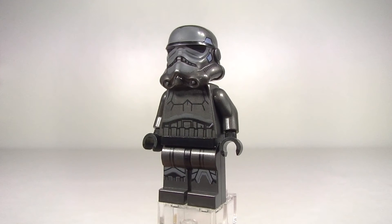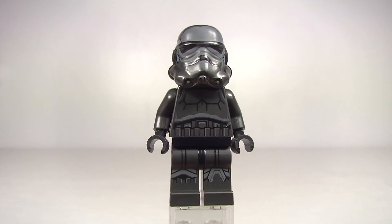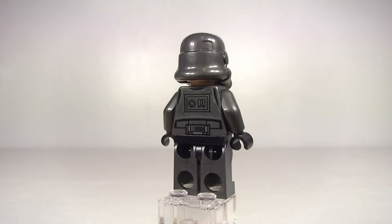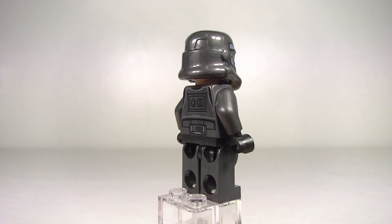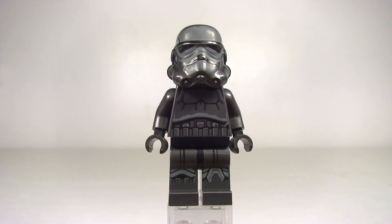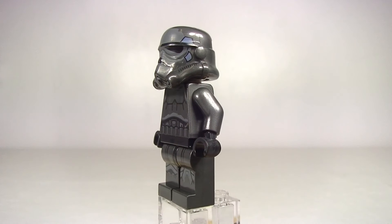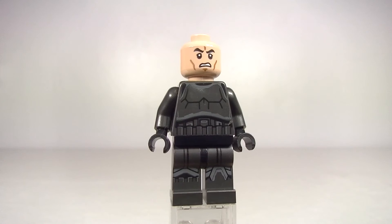On to the 2015 edition. This came out in set 75079, the Shadow Troopers battle pack — a very cool battle pack. It really looks sweet. I just love the base colour being the dark grey silver, it really looks nice. The torso printing is very nice, the leg printing is top-notch, and the multi-coloured helmet printing is pretty nice as well. And of course we do get a flesh toned face.